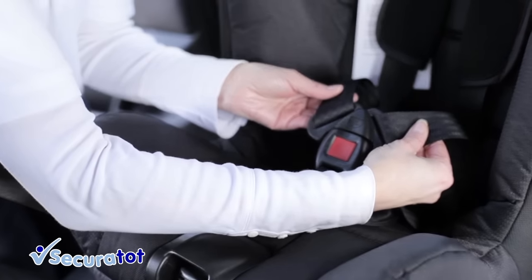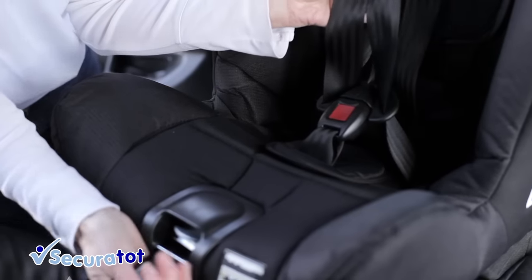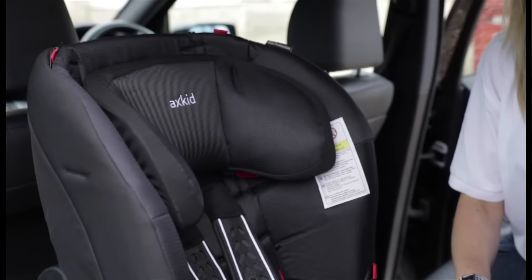When you pull the harness tight, please ensure you firstly pull tight around your child's legs. Then pull the harness tight in one continual action. The next support will automatically lower itself to a perfect height.